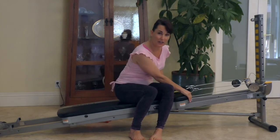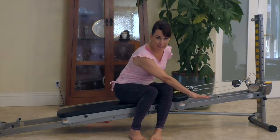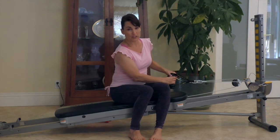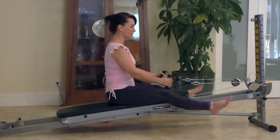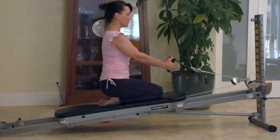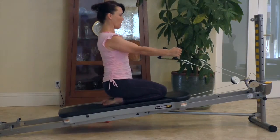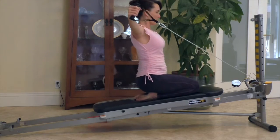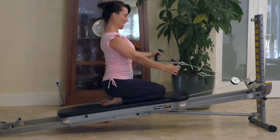Starting with the reverse flies, make sure that the incline on your machine is set very, very low, if not at the very lowest setting. Reverse flies are going to be working the back, so you need to face the column. You can either sit with your feet extended or stand on your knees. Reverse fly works the back muscles. If doing both arms at the same time is too hard, you can always do one arm at a time, raising the arm out to the side and squeezing the muscles through the back.